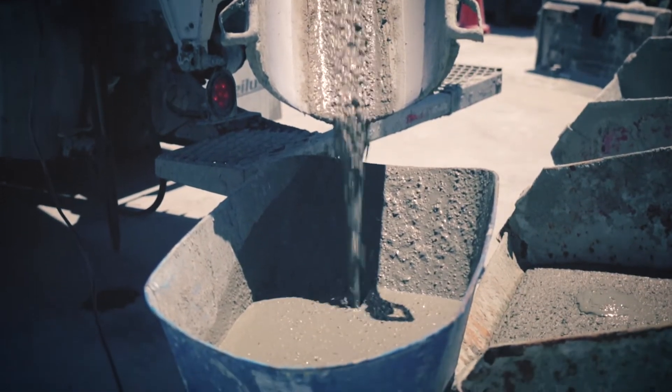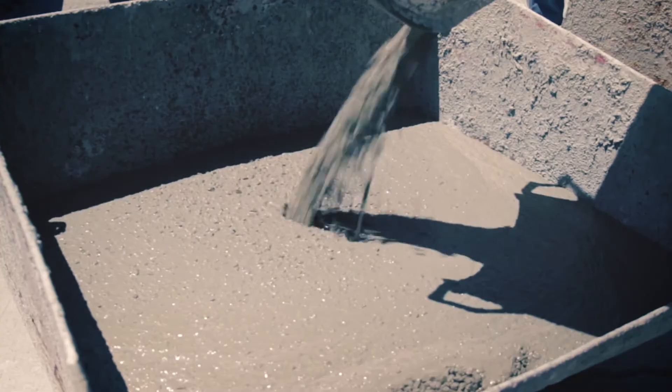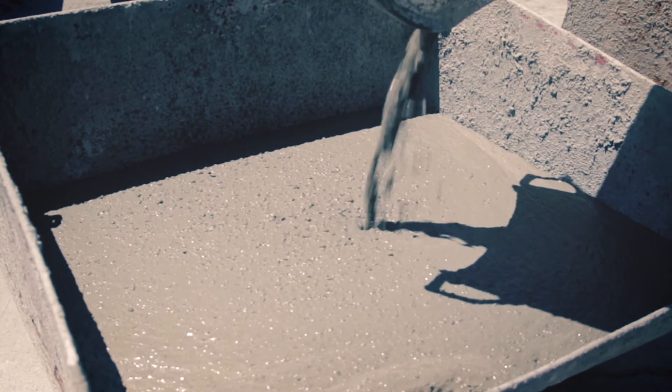For the bad load, you can see that the mix is more flowable than the good load — the concrete is starting to look watery. The mix is showing signs of separation as it flows down the chute. When the mix is introduced into the waste box, the rocks are starting to sink below the surface and there's a lot of paste visible.